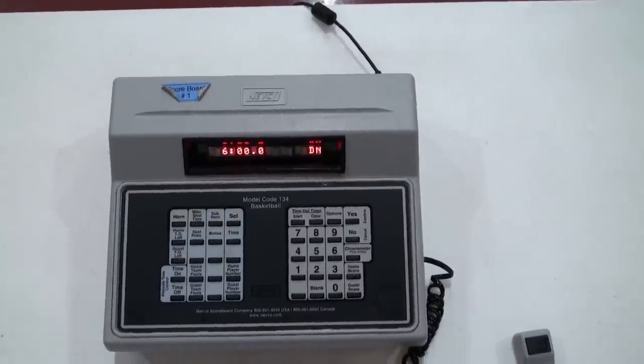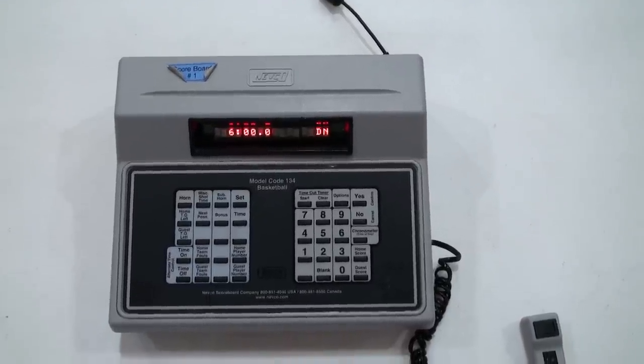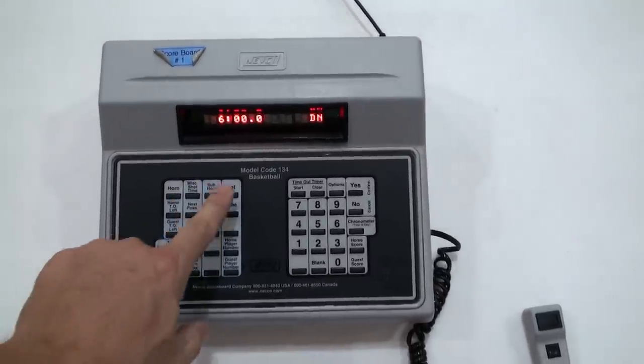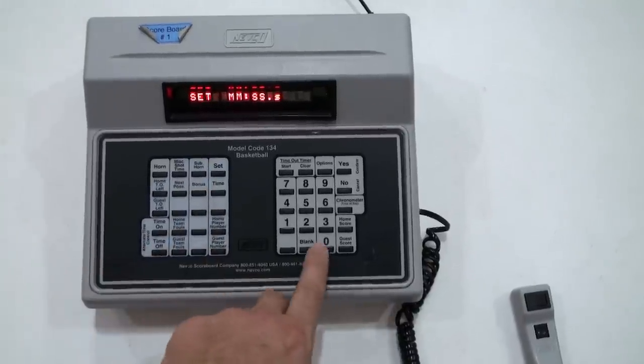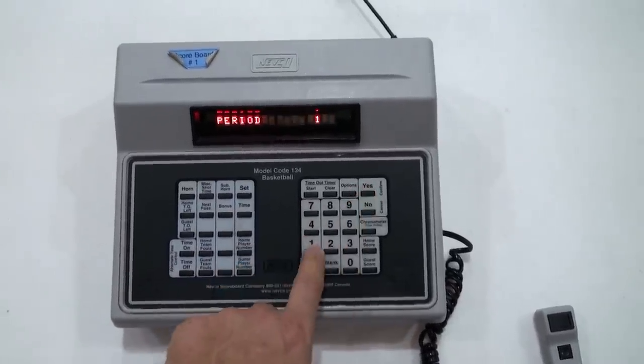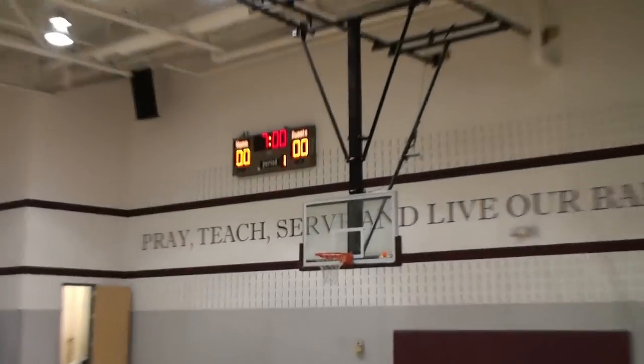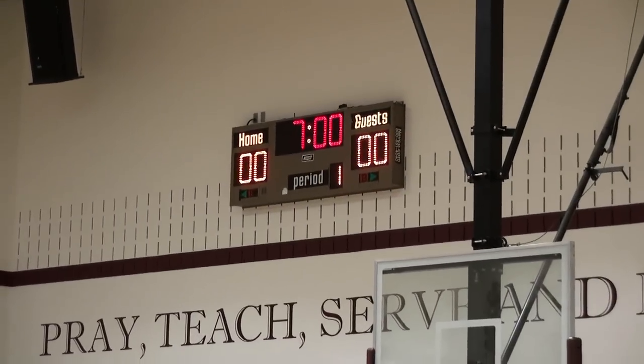If you're starting up the controller for a 7th or 8th grade game, it's a 7 minute stop clock. Hit set, time, 0, 7, 0, 0, 0, yes, 1, yes. That will give you a 7 minute quarter for the first quarter and the start of the game.